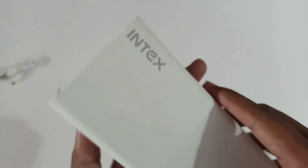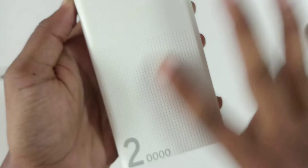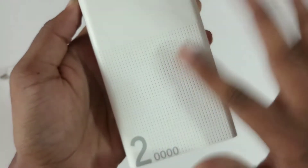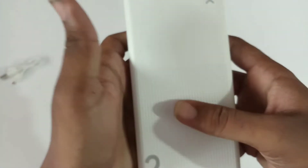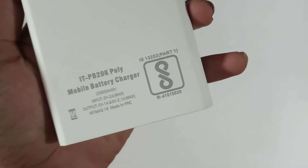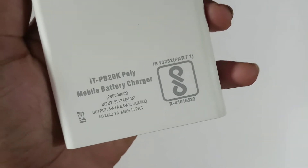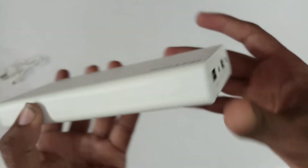Now I have the physical power bank. There is Index branding at the top. It has a stylish look with a lot of design details. I can see the 20,000 mAh mentioned on it. There is a basic design with a model number, input and output ports, and a small barcode.